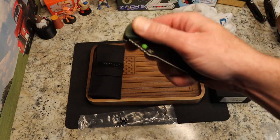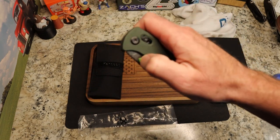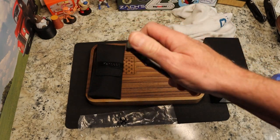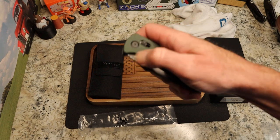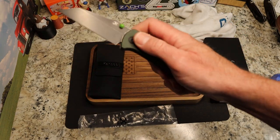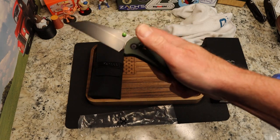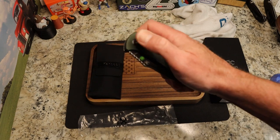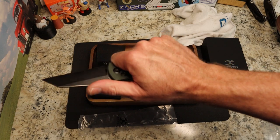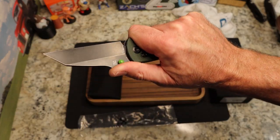Right off the bat — the last one I had was the red and black Damascus version and I said the spring was a little spongy. That spongy feeling is gone. This just fires right out of there, and it's only going to get better as the detent track wears in. Very nice — same feel in the hand with a nice chunky four-finger grip.